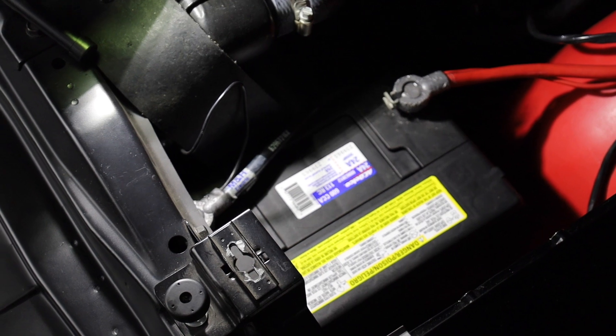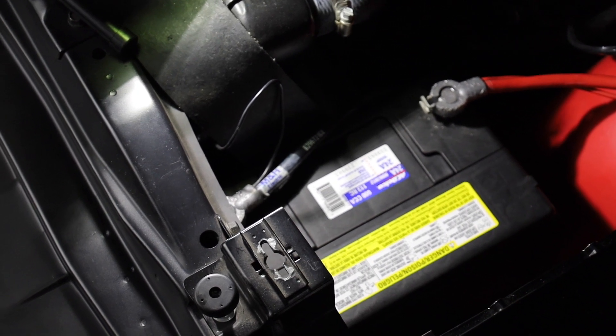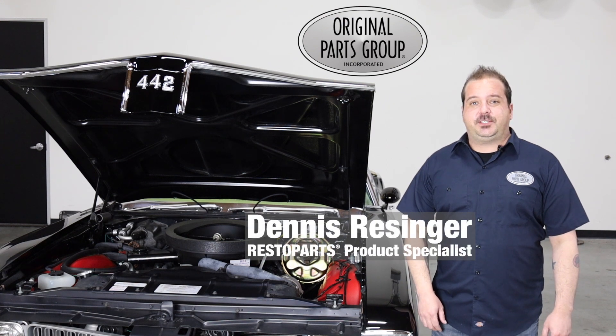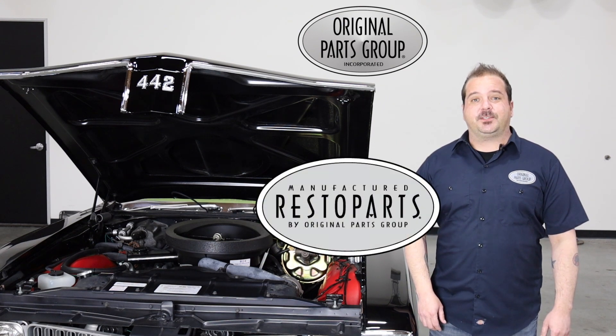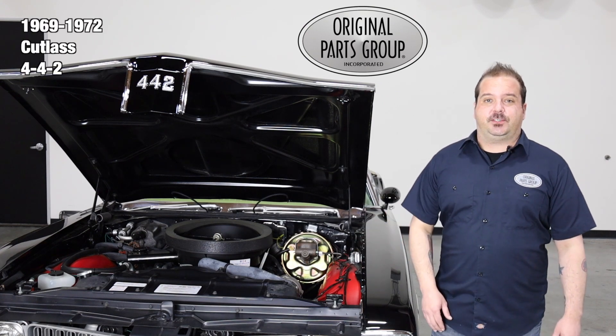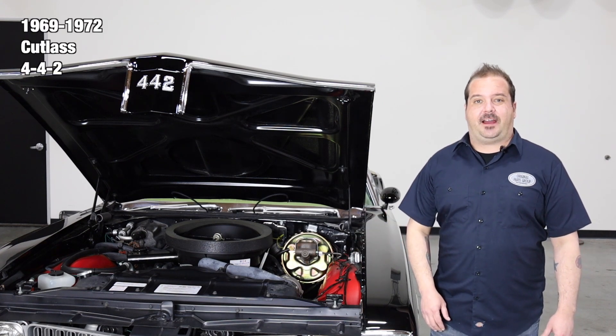Battery trays can become rusted or even damaged from battery acid, so having your battery properly mounted is a crucial component worth investing in. I'm Dennis and welcome back to our OPGI product feature powered by Resto Parts, Original Parts Group's in-house brand. Today we're going to be looking at our 1969 through 72 Oldsmobile Cutlass and 442 battery trays.